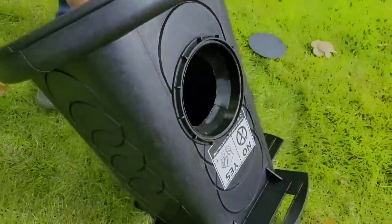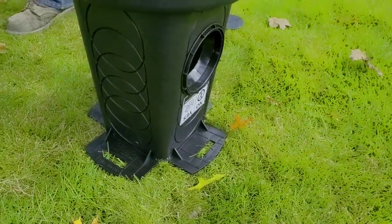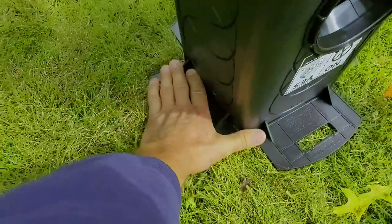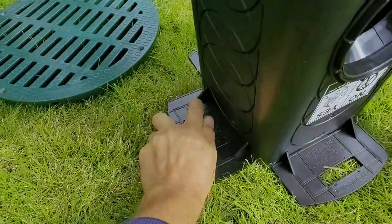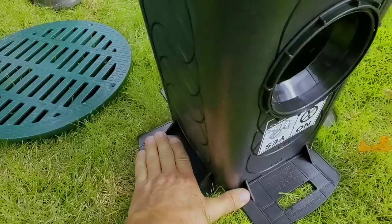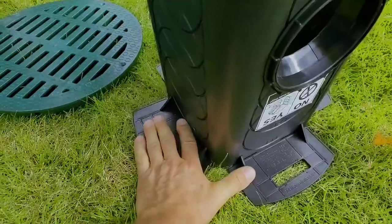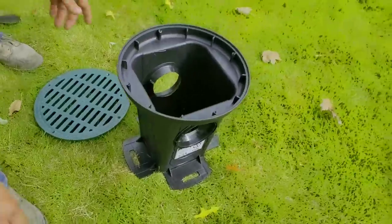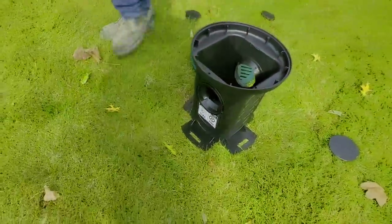When you put the pipe in that, it's a great connection — I've never seen a connection so good. You can't pull it out. When you're piling dirt on this, it snaps on and you can see it's braced. When you put this in the ground and put dirt on it, the frost can't heave it out of the ground. This is an amazing design — an incredible basin. We give it our approval big time. This is the only one we use in yard drains.